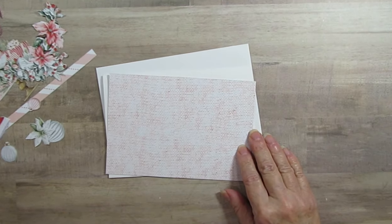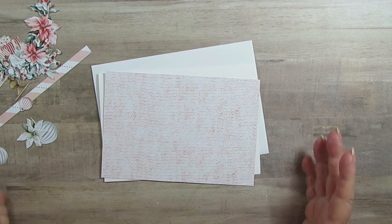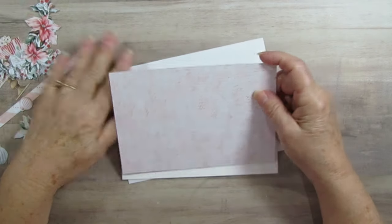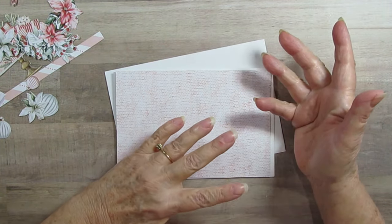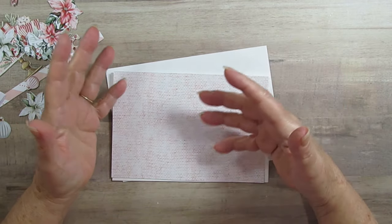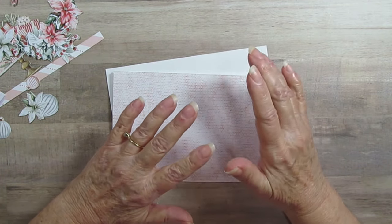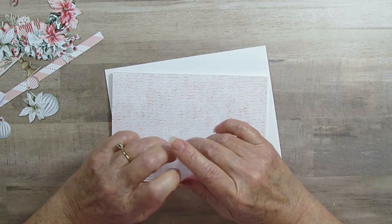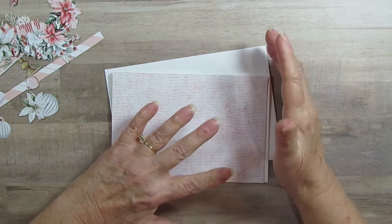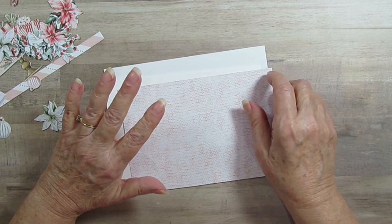Good morning everyone, today we're having a special swap over at Ginger's Corner. I was supposed to do this on the 15th but I'm running behind, so I'm doing it today. We've got our swap groups, and this is the kind of thing we do during our swaps — sometimes we have a special one where you swap with just one person and make a different amount of items.